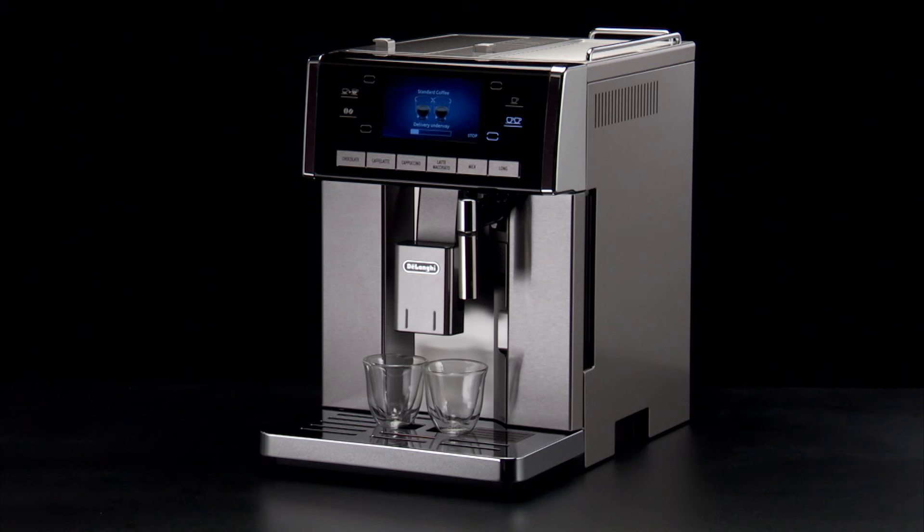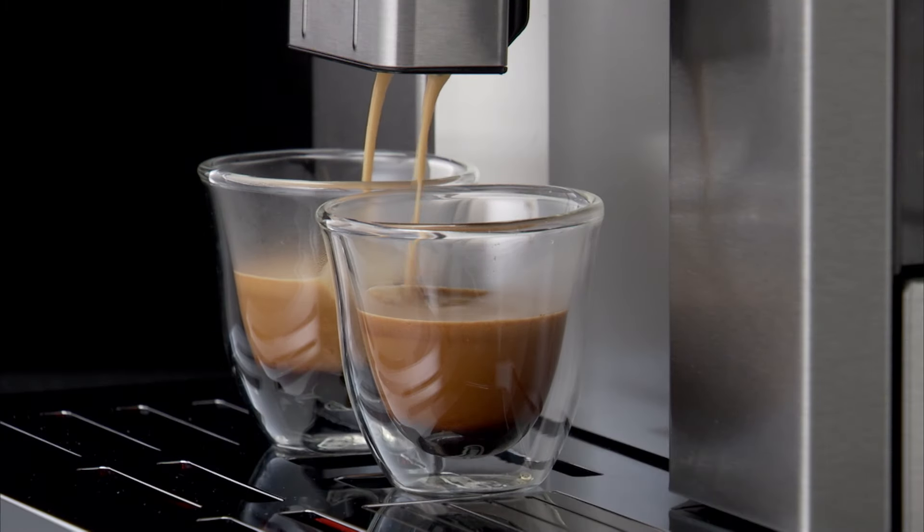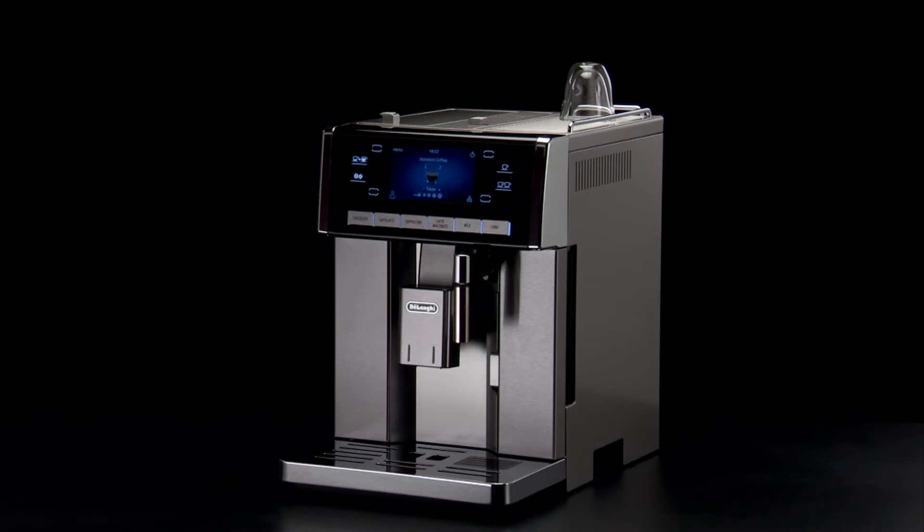A few seconds may elapse between energy saving and delivery of the first drink. When energy saving is disabled, the appliance turns the cup warmer on automatically.